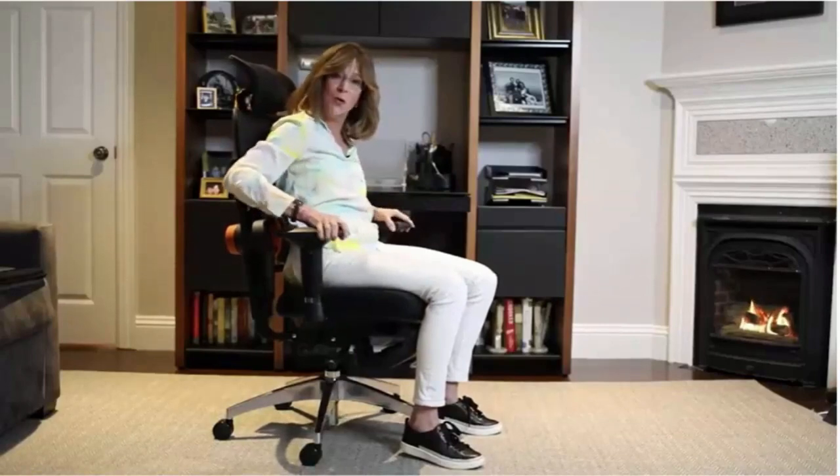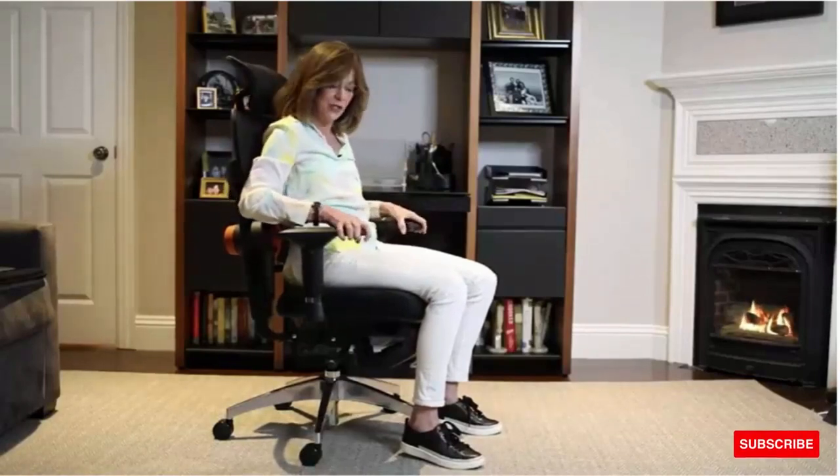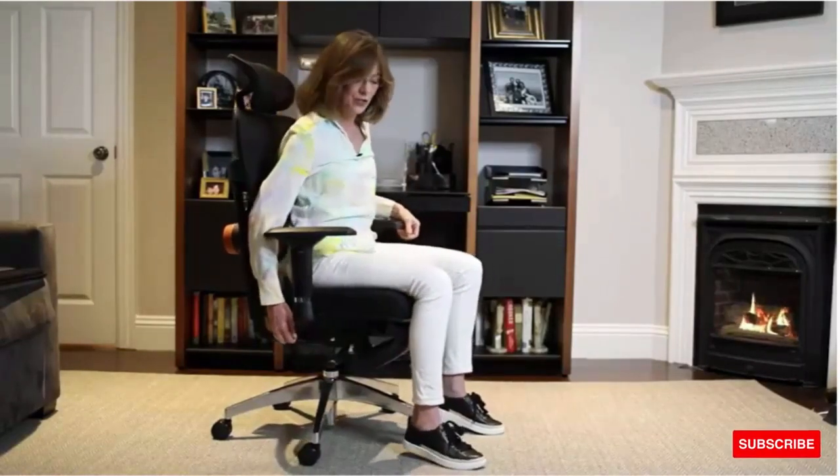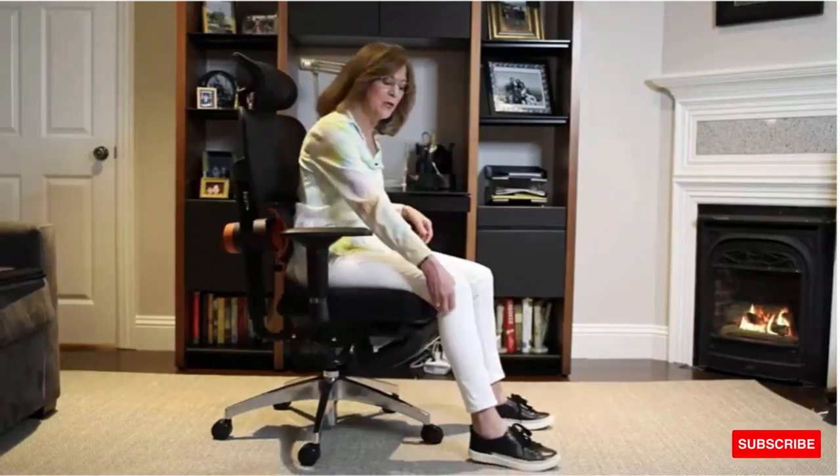Your armrests go up and down, and forward and back, and angle in and angle out — another great feature. The Neutral Chair has a seat slider. Why is that important? You want to have a fist distance between the back of your knee and the edge of the chair when you are sitting. That gives your legs the most support so you're not hitting the sciatic nerve in the middle of the chair.